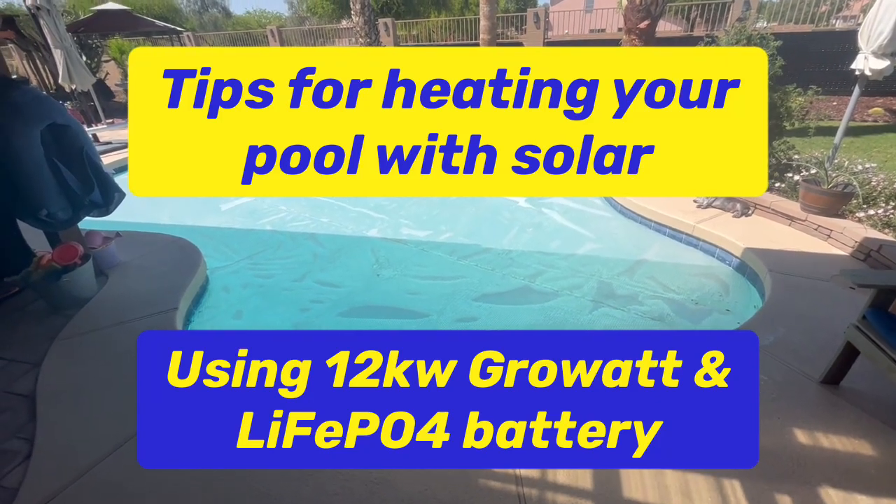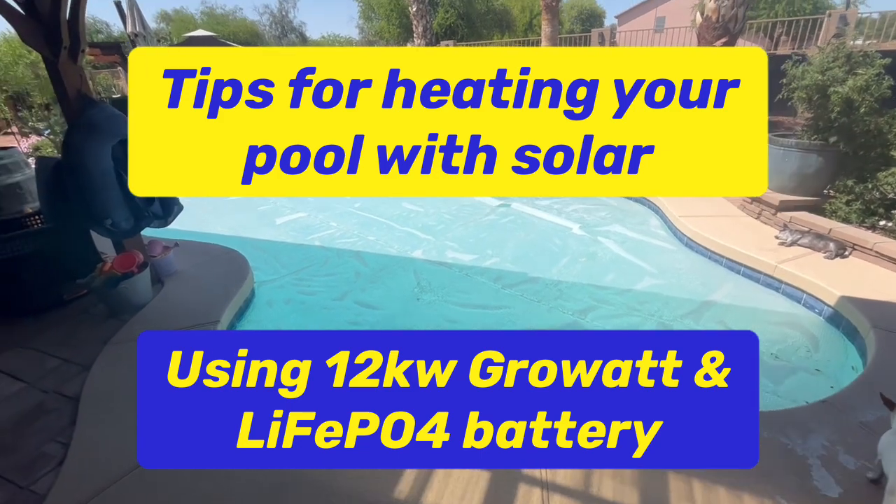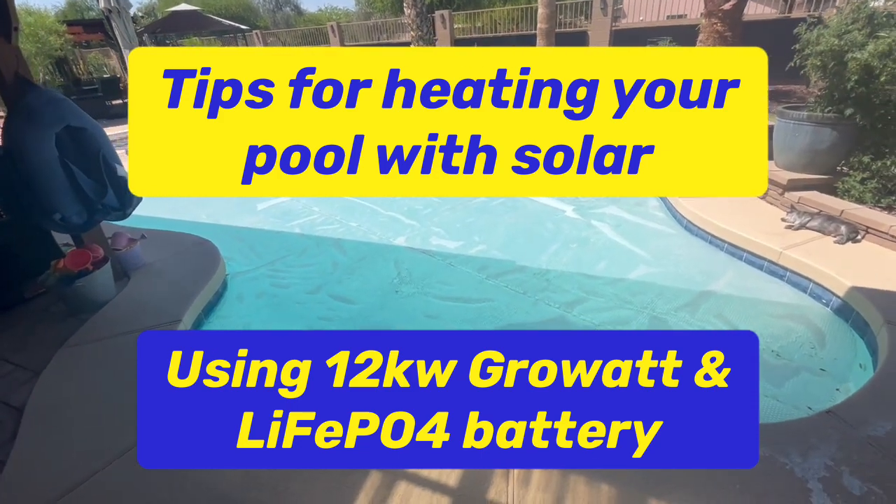Good afternoon, just wanted to do a follow-up video on heating our pool. We got it up to 89 degrees.